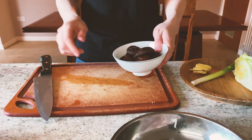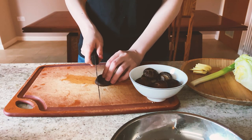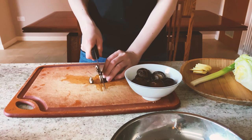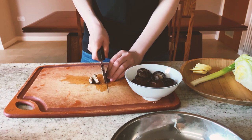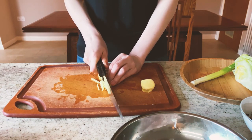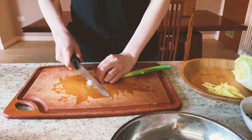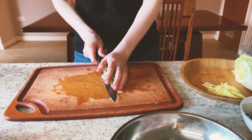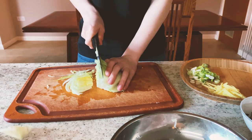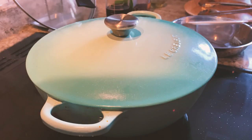Now let's prepare some garnish. This is the shiitake — here are the shiitake mushrooms. Let's do the ginger, spring onion, and 1 quarter of iceberg. Now it's been about half an hour.